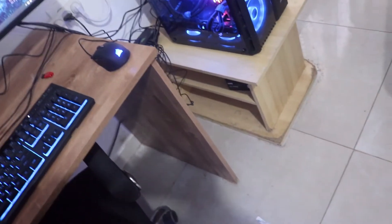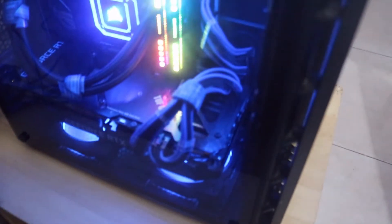The fans are all Corsair LL120s — I just love them, they're super quiet even under full load. I also went with black and blue cables to match my color scheme.